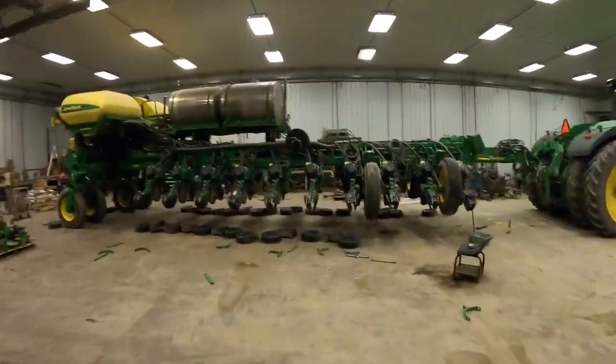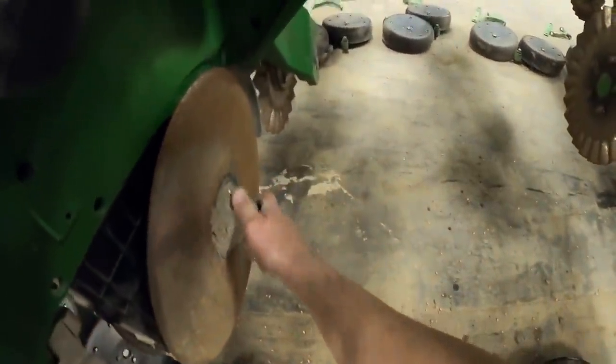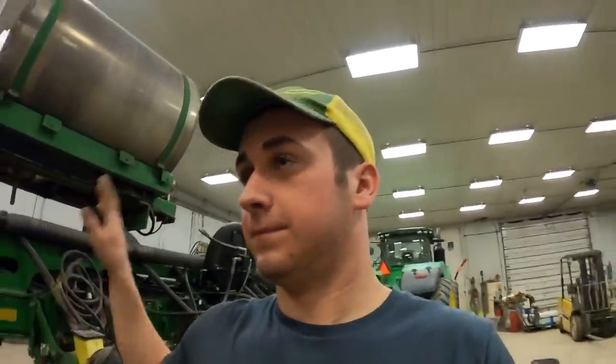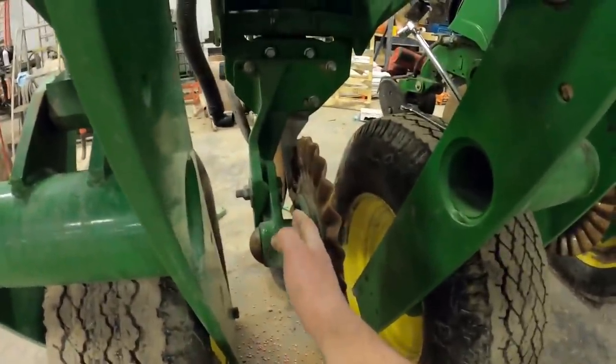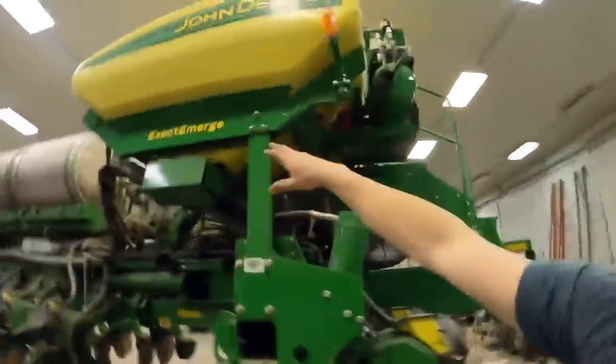That's the plan as far as fertilizer goes. The guys in the shop also have other projects here — they've got to replace some things in there. These blades are starting to get worn out pretty bad, so we've got to put new blades on basically all the way across. Some of them are bent from turning with it in the ground, so we've got some to replace. This is an ExactEmerge corn planter, for any of my newer people out there.